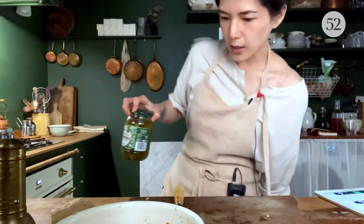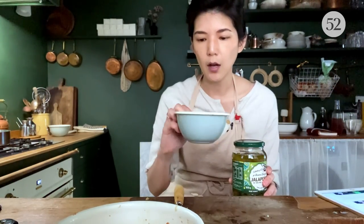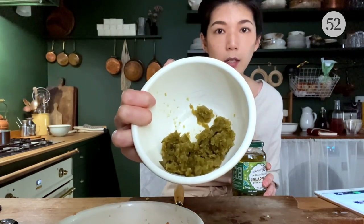I want to talk about the next ingredient a little bit, which is pickled jalapeño. This is not a traditional dandan noodle ingredient, but I'm choosing it because the recipe calls for a Sichuan-style pickled chili called pao jiao, which is not only hard to find but the quality varies widely. So here I'm using a quarter cup of tightly packed, finely minced — not chopped, but minced — pickled jalapeño. I actually did this in a small food processor, so it's almost a relish consistency.